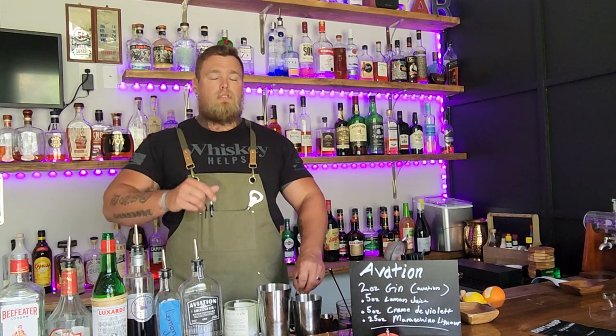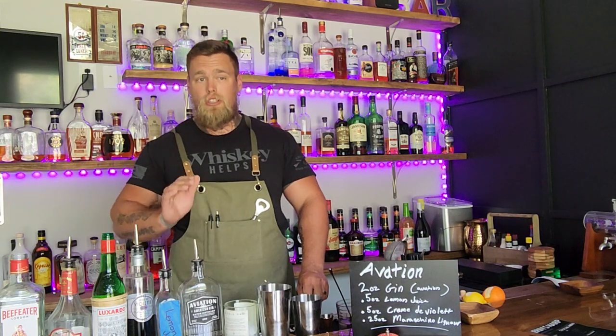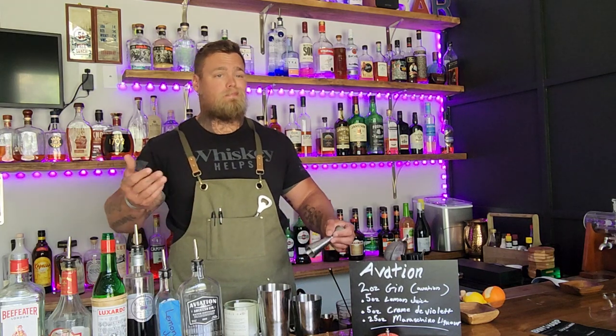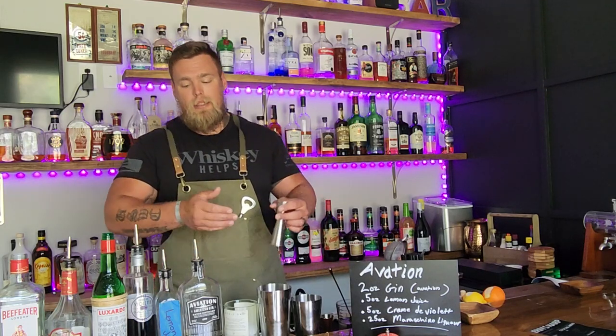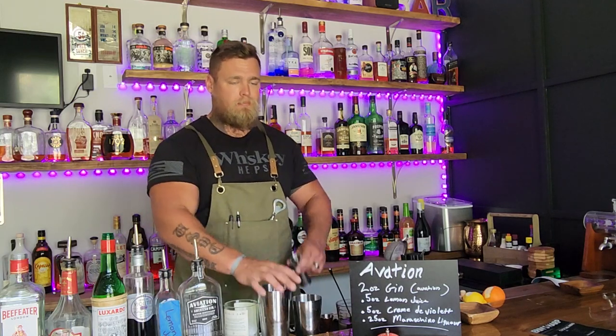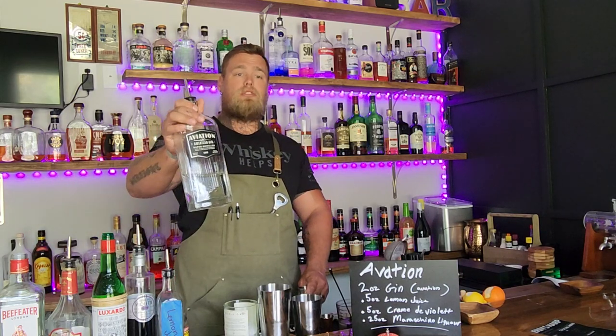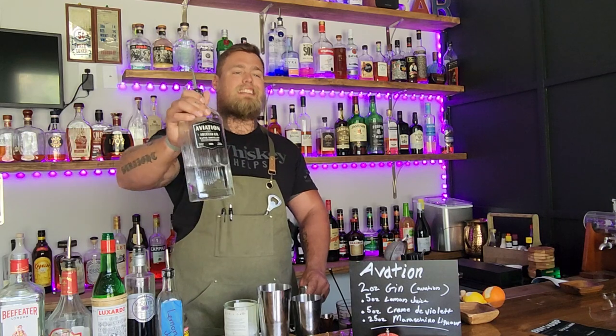Normally you'd add your cheapest ingredient first and work up to the most expensive — that way if you mess up before you've added all your gin, you haven't lost a ton of money. For the Aviation you'll need a shaken tin and a way to measure. I'm going to work from my gin out so you can see everything clearly.